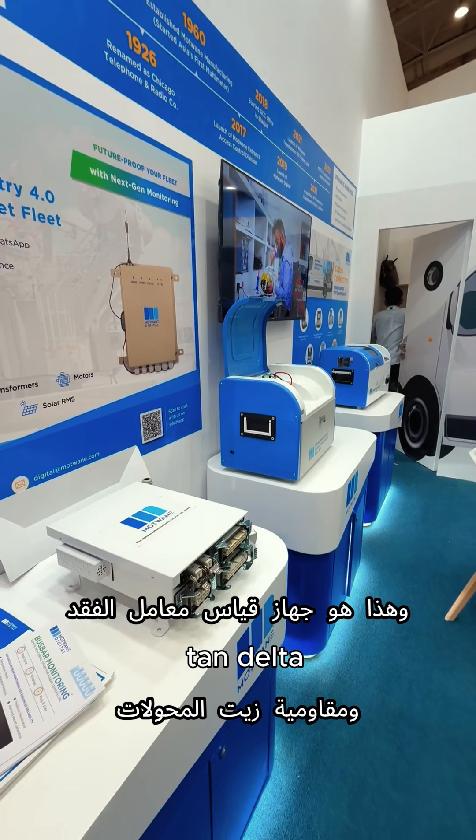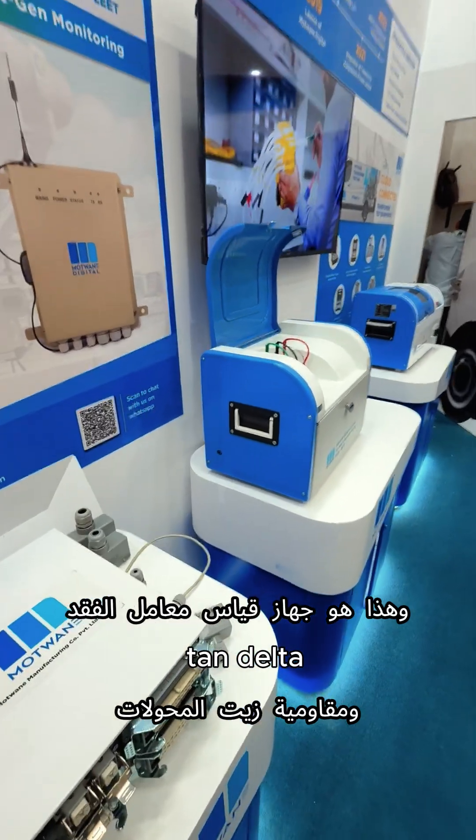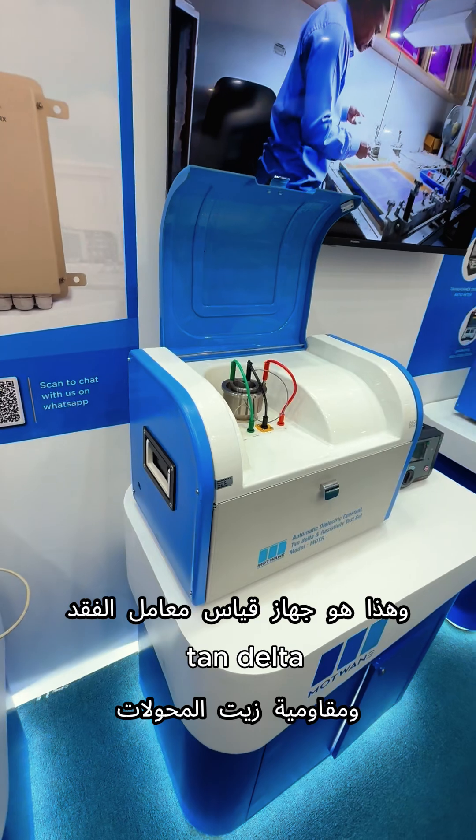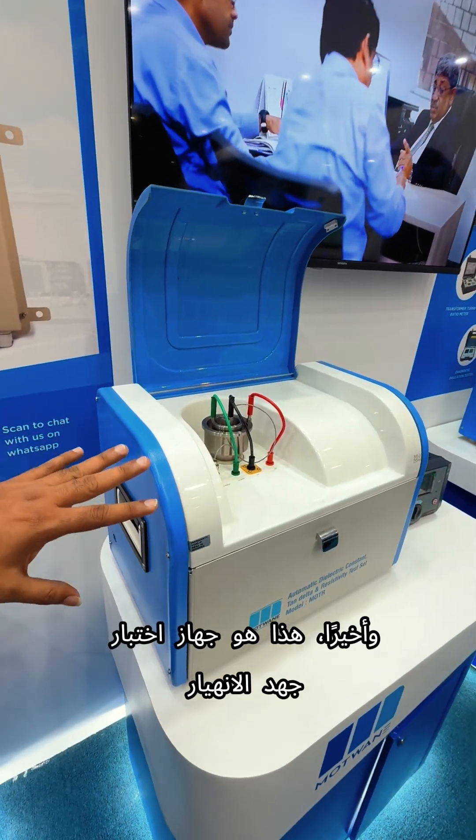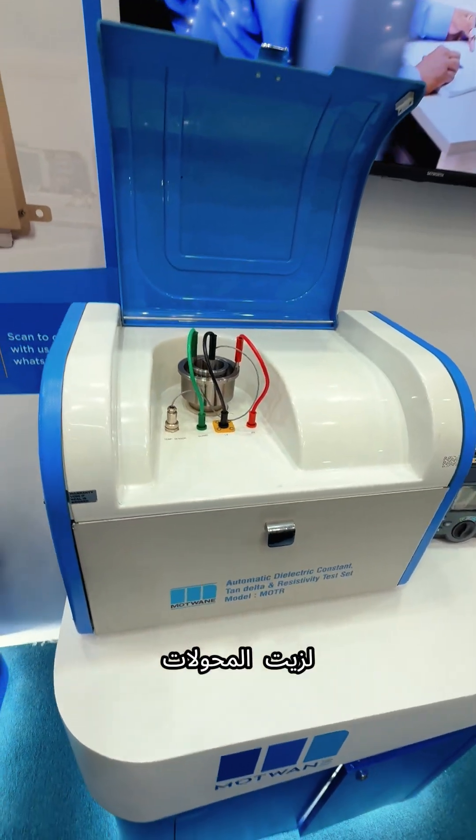This is an oil transformer oil testing instrument. This is cable tan delta and resistivity measurement instrument for transformer oil.